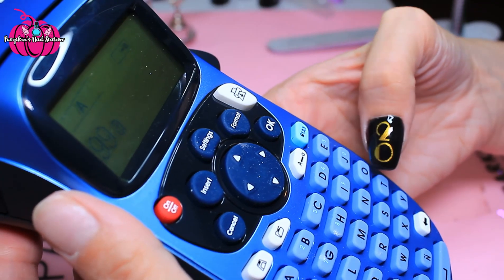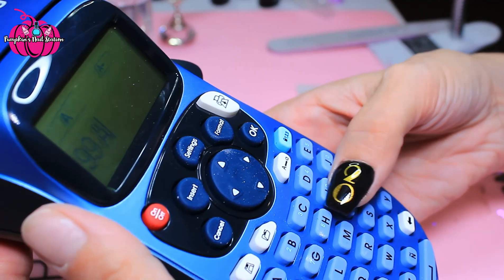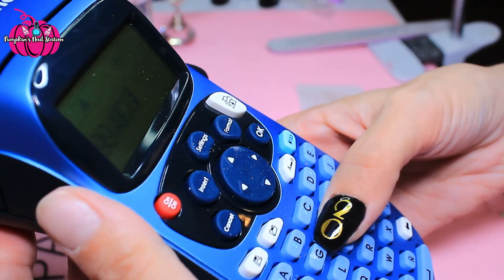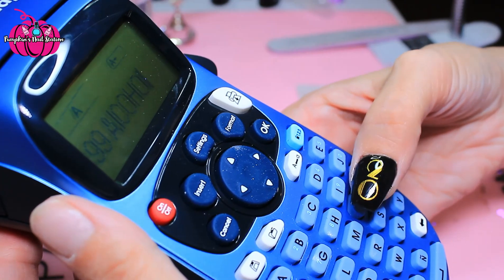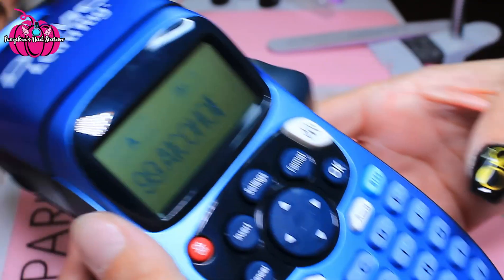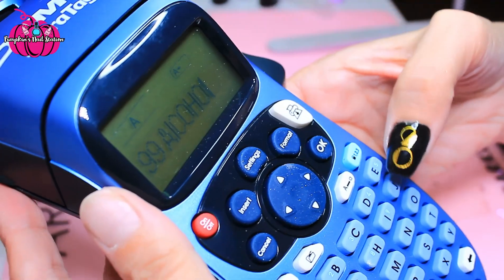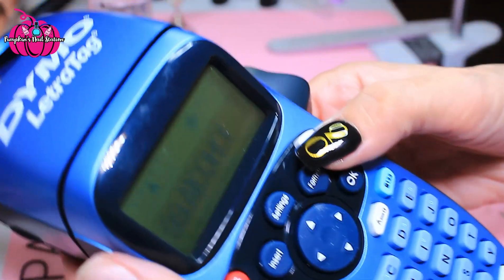So we're going to go to capitals and type 'alcohol'. So we've got '99 percent alcohol' — I don't have a symbol, I don't know why, but I thought I did. Anyway, we're going to say okay and then we're just going to print it.